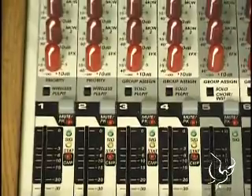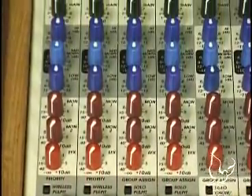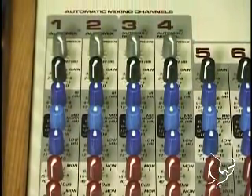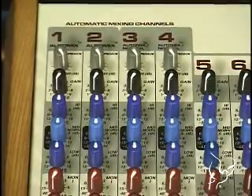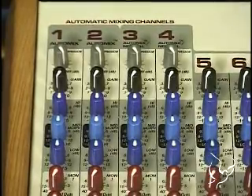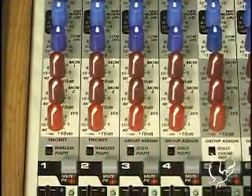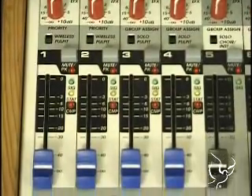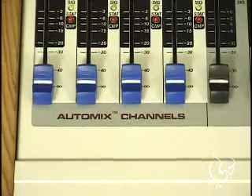One of the features that we've added in all of our Sanctuary Series mixers is automatic mixing. Automatic mixing is a function that allows us to leave on multiple spoken word microphones, but eliminates the problems that are involved with having multiple microphones on at a time. By using automatic mixing, the automatic mixer turns down microphones that aren't in use without the user having to intervene, and that allows us to get more gain on each of the microphones, giving us more volume for a soft speaker in the sound system.